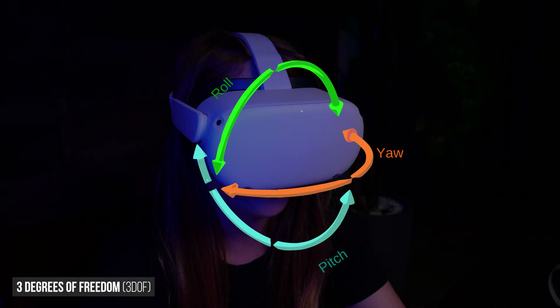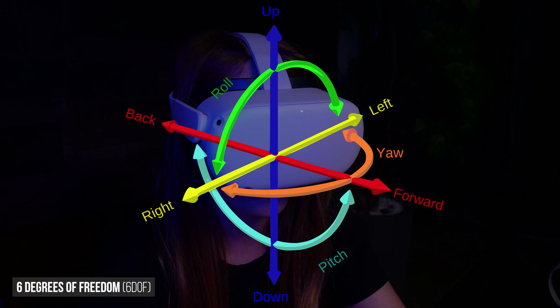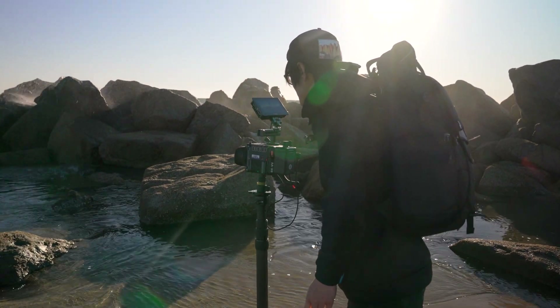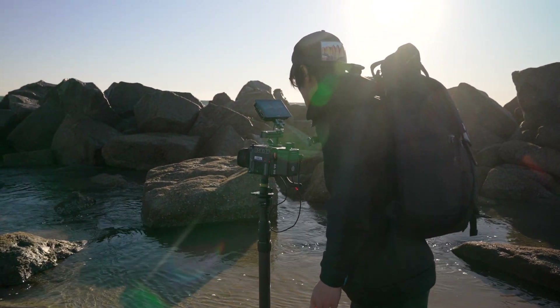6 degrees of freedom is part of the evolution of VR/XR video in the metaverse. On one hand, we need to stay true as filmmakers to capture reality as real as it comes, without computer-generated game engine graphics.